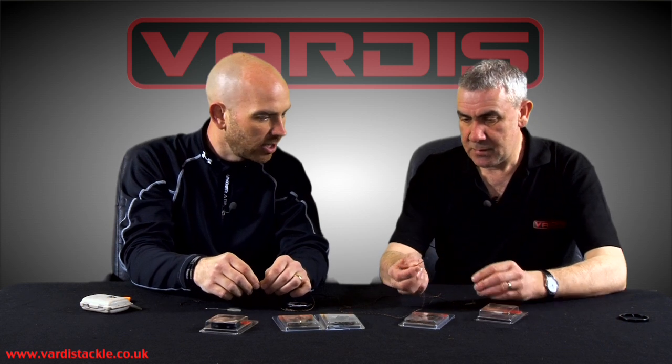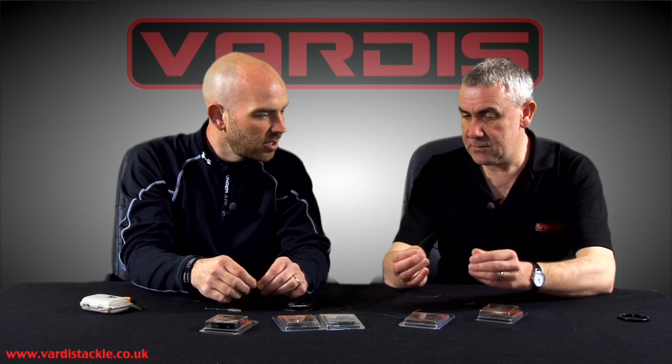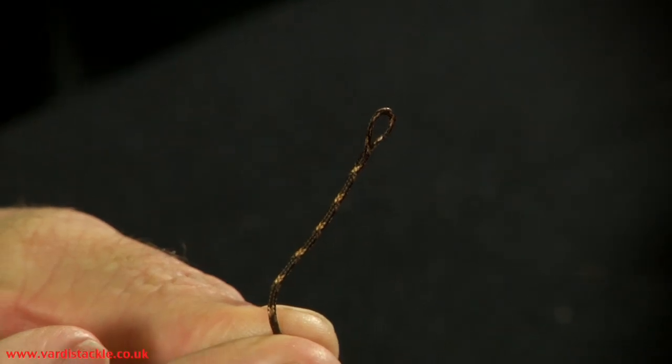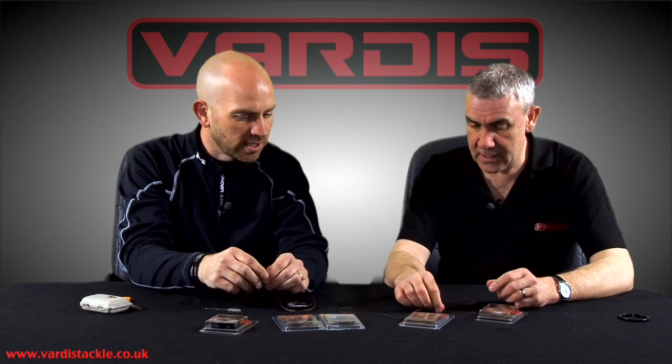And if you splice it seven to eight centimetres, you don't need super glue or anything — you cannot pull that. They're self-tightening aren't they? The more you pull, the more it tightens down on itself.